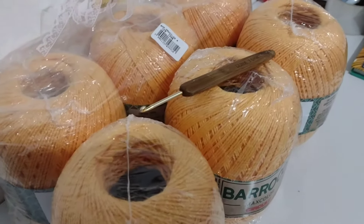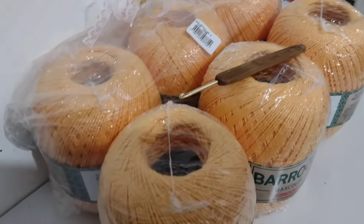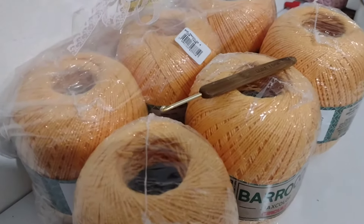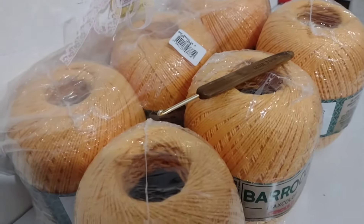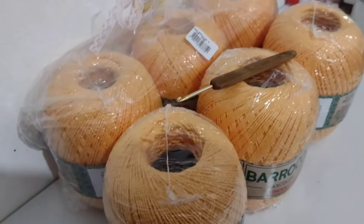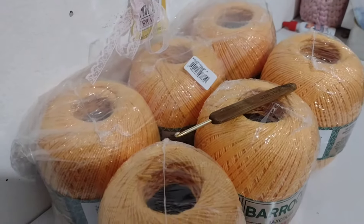Então eu vou começar a fazer aqui a minha peça. E assim que eu tiver alguma coisinha pronta, eu venho mostrando tudo pra vocês. Eu vou falar pra vocês que é um trilho de mesa maravilhoso. Já volto aqui pra mostrar o restante. Tchau, gente! Até depois!